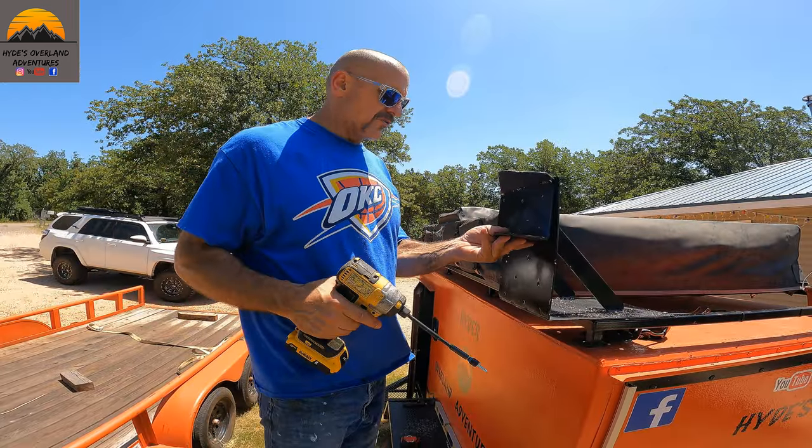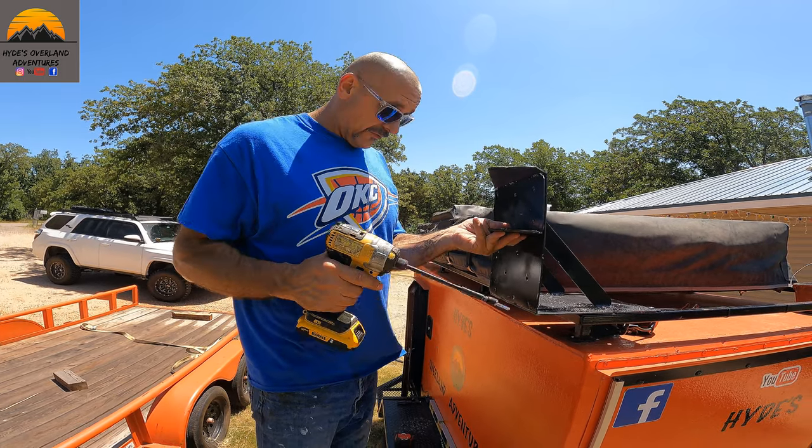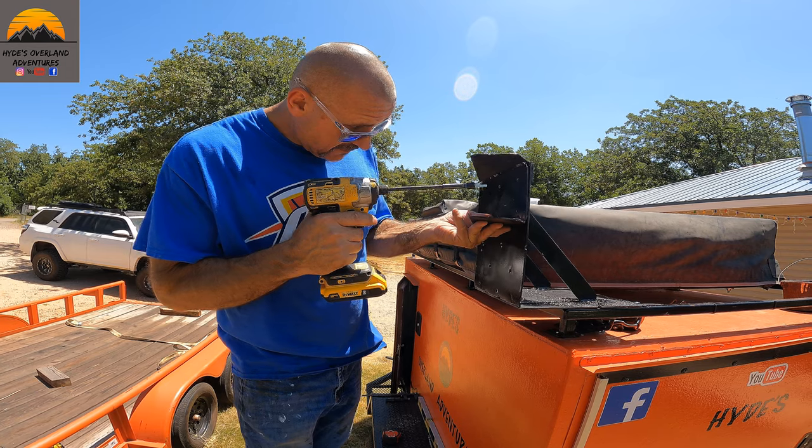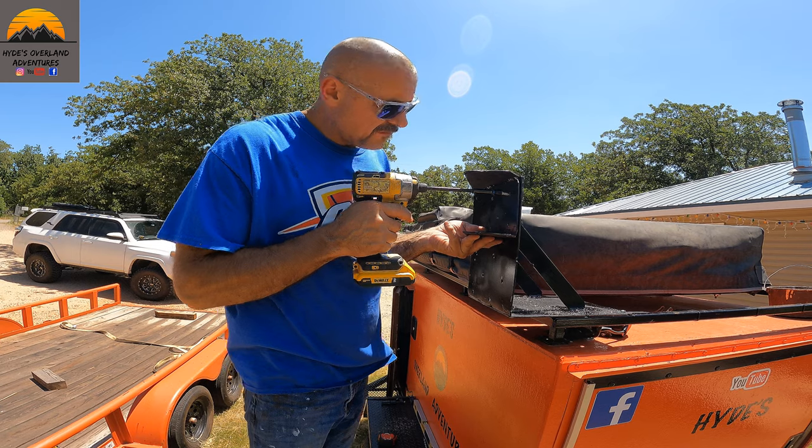Alright guys, we're going ahead and going to screw this bracket to this bracket — this would be the one housing the awning pivot.